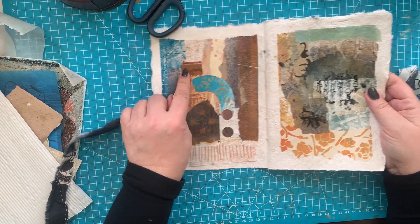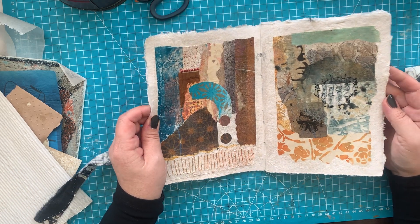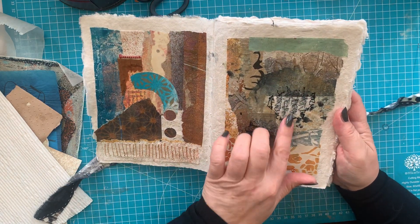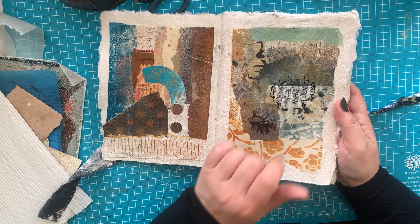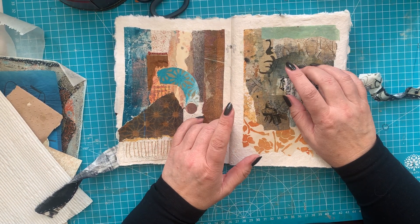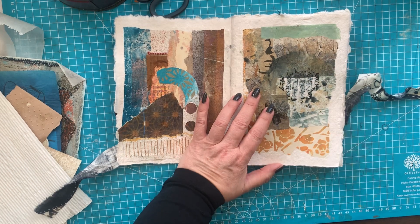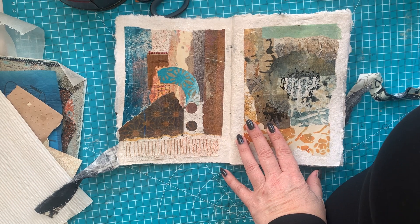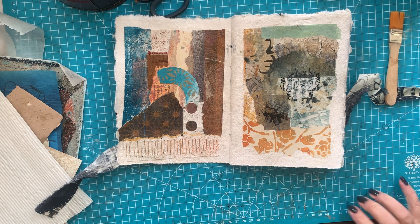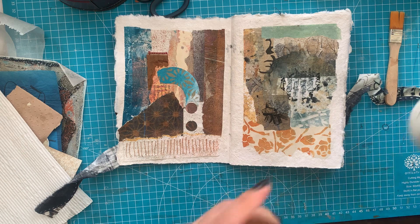This is the spread I did last time with you guys, and then I did make another spread myself. I see now that it actually bled a little bit — I wrote something and went over it with gloss medium, which I'm planning to maybe use now as well. This is the gloss one.